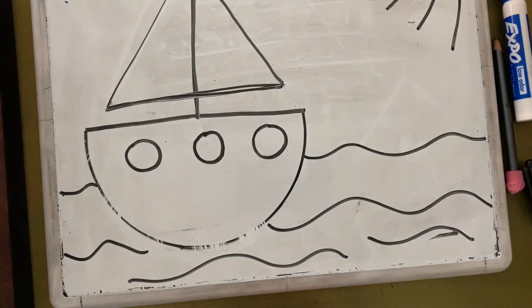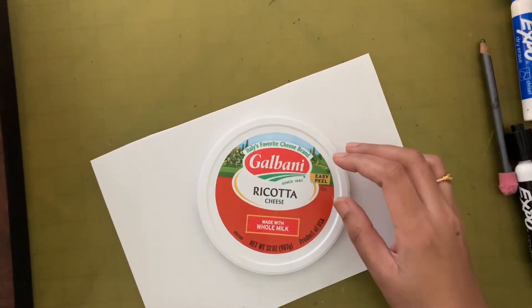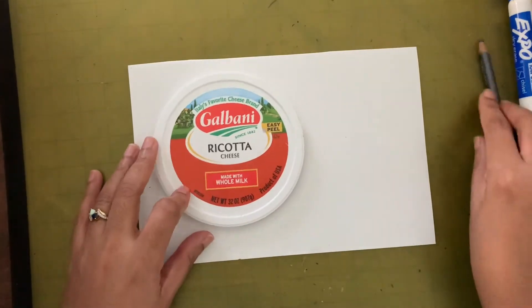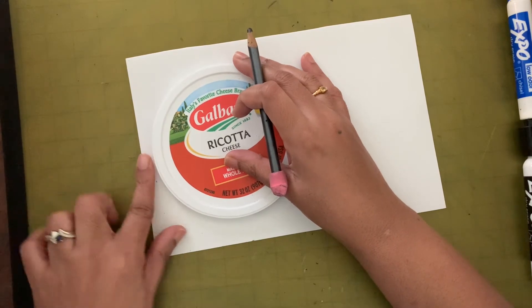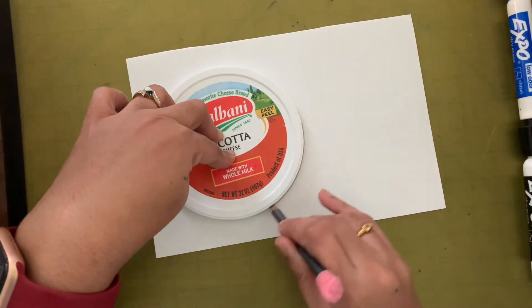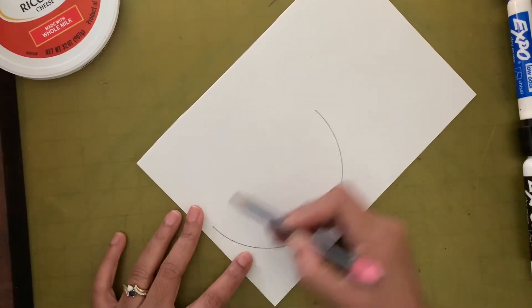If you think you are ready to draw this sailboat on the paper, let's do that! I'm going to take my paper and put it on the same side where I practiced. I'll leave about a two-finger space on the bottom and a little bit of space on the side, then draw half a circle. Now let's connect the two ends.